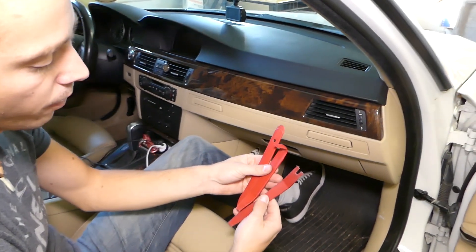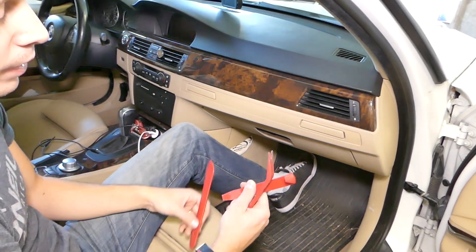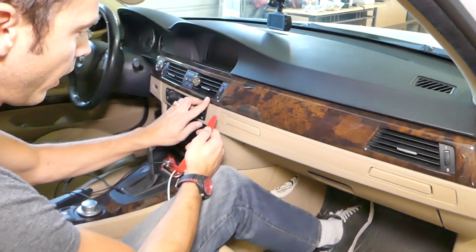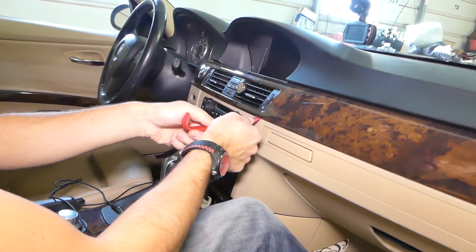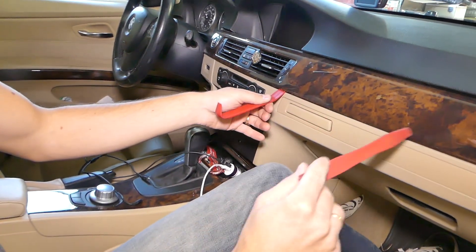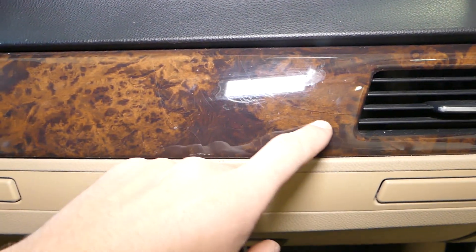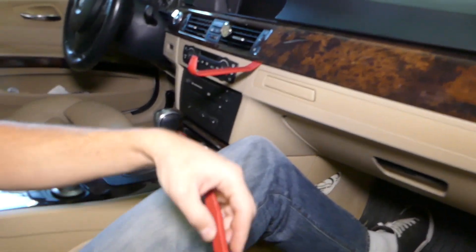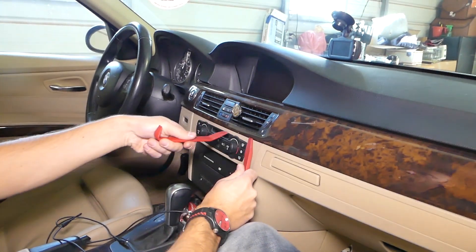First, we need to get prying tools — plastic panel removal tools. I have a couple here that I'll be using today. Come right here underneath, and you have to be very gentle how you push, because if you push too much you can crack your wood trim. You can see how somebody cracked it here. Now I'll get the other two and gently start prying the clips out.